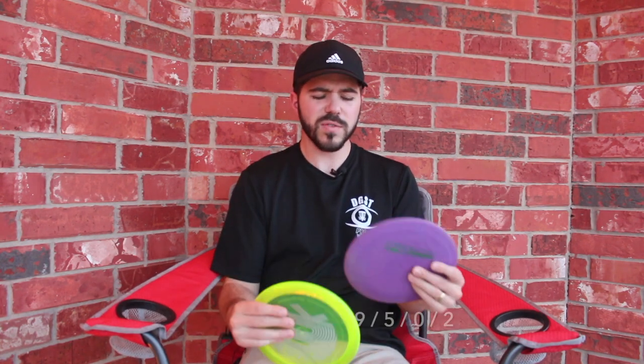By far one of the most popular control drivers — fairway drivers, whatever you want to call it — one of the most popular discs in the disc golf world and community, and for good reason. Innova's flight numbers are nine speed, five glide, zero turn, and two fade.